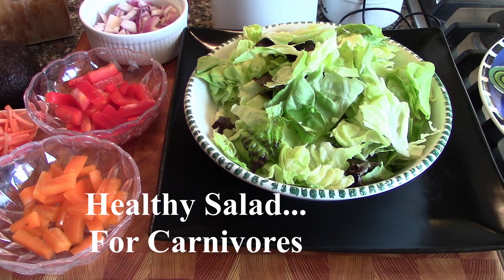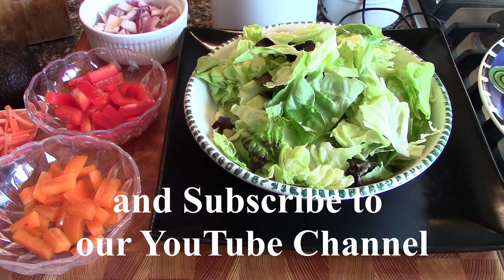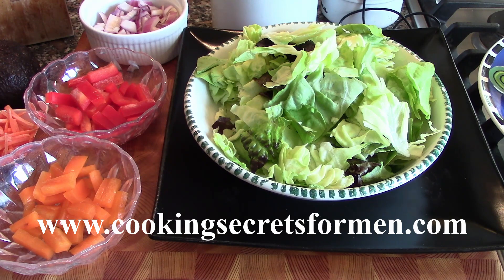Hello there. Today we're going to do something a little bit different — we're going to be making a salad. It doesn't sound that exciting, but what we're going to do is show you how to take a weeknight salad, or even a salad you would serve at a party, and kick it up so it's more of a presentation situation than just a salad and some protein.